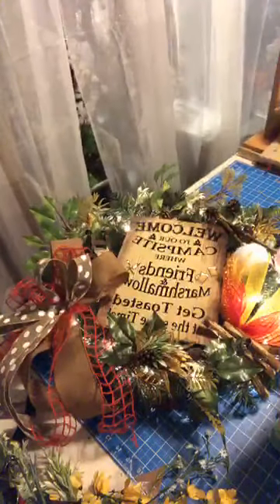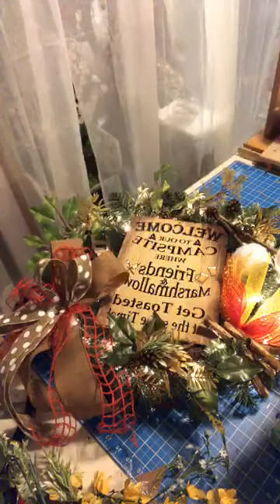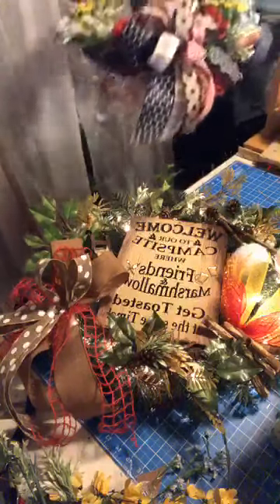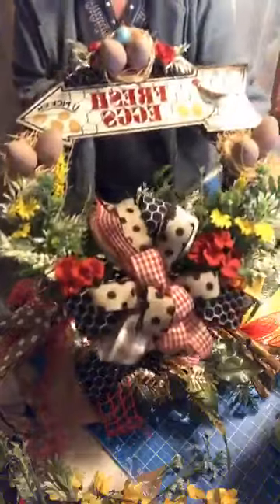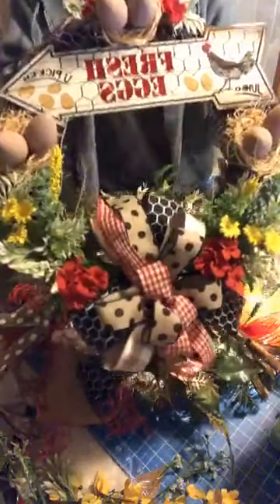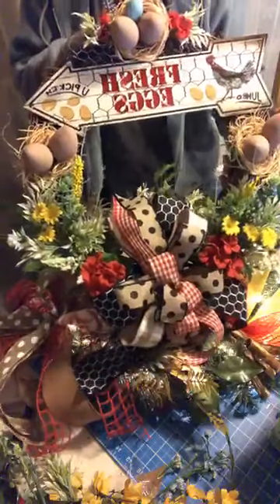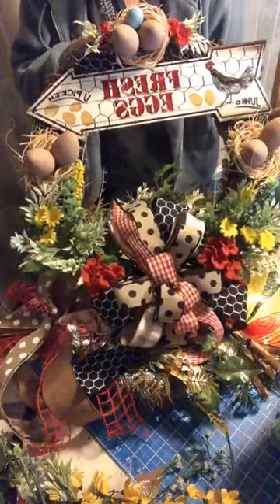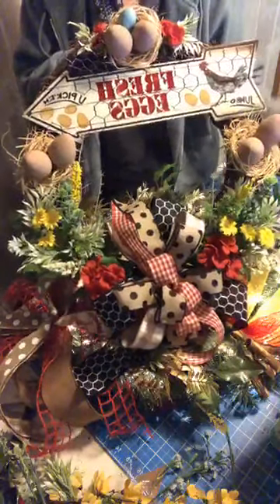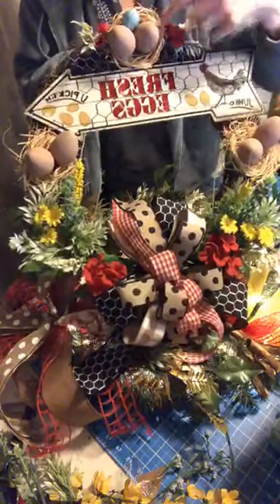I'll show you last week's wreath because I did a few changes to it. Here's last week's — I added these little white and green pieces. I think it needed just that little touch. That was done on a grapevine wreath, and we made little nests out of the raffia.